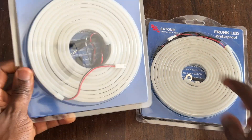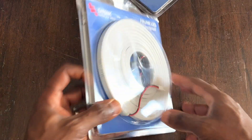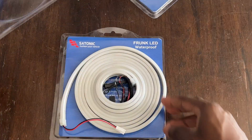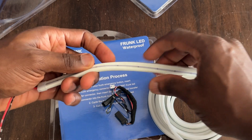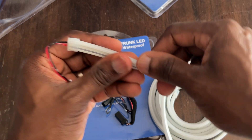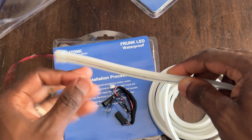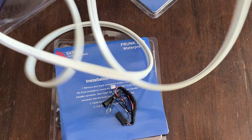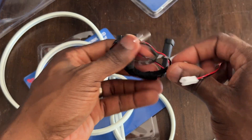I have two units here — this one is broken and this is the replacement. Basically it is this flexible strip of rubber. On one side is a clay-type gel and the other side is clear — that's where the light beams from. It's pretty long.